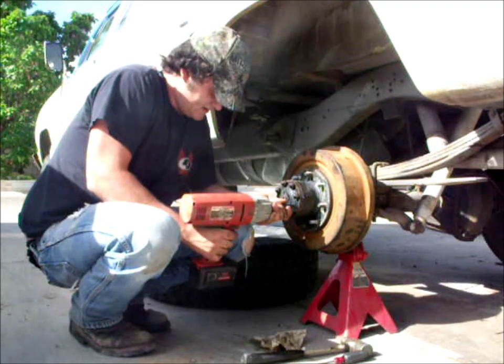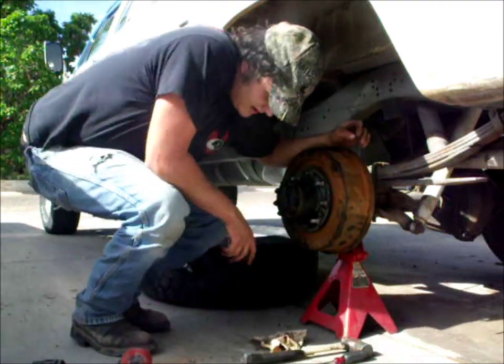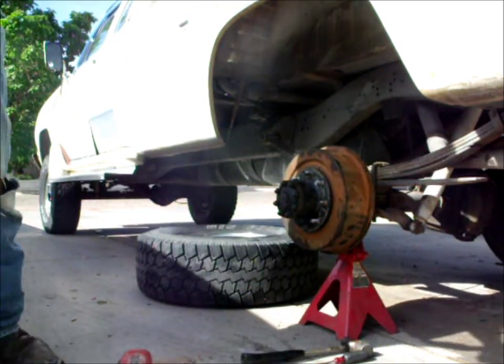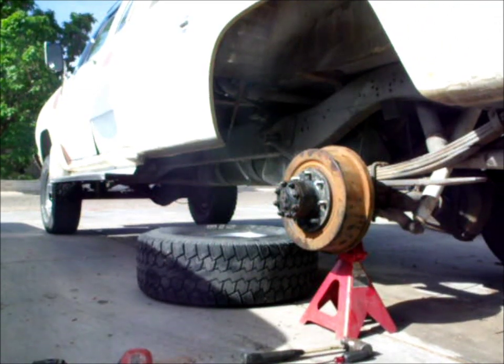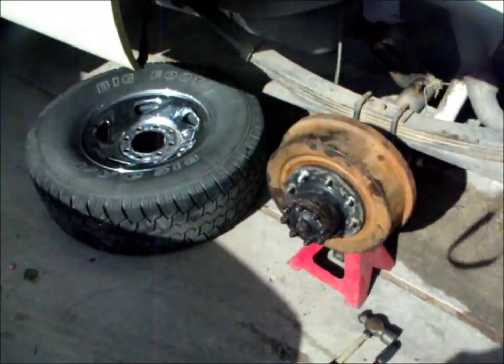That one looks a little loose - click - done. There you go tubers, that's how you break down a Dana 60 axle hub assembly. Most commonly to work on your brakes. Yep, that's that tubers. So until next time, M4 Hobby out. Bye-bye.